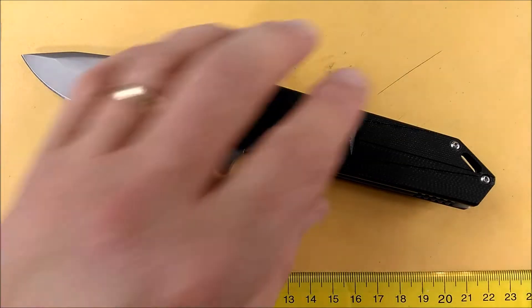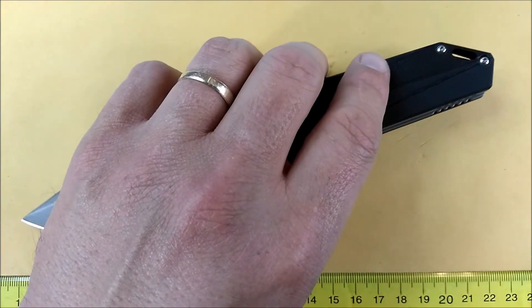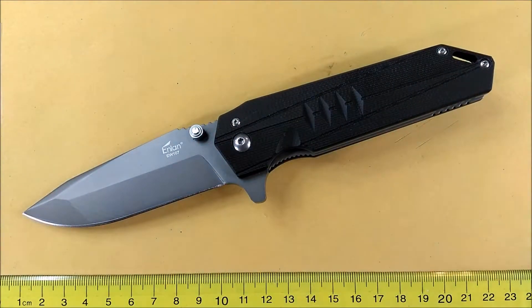Let me talk about the specs on this knife and then I'll talk about the features that I like and don't like about it, and you'll make up your mind if you want to get one of these or not.